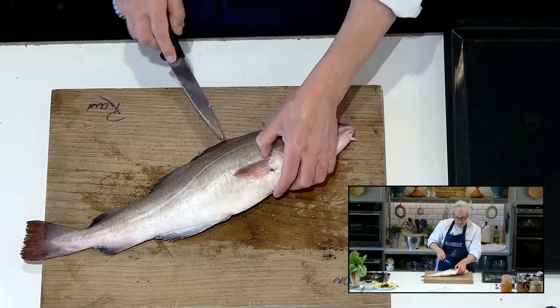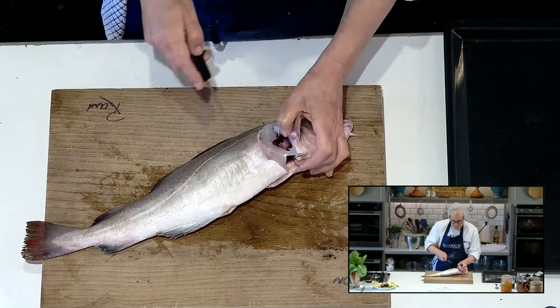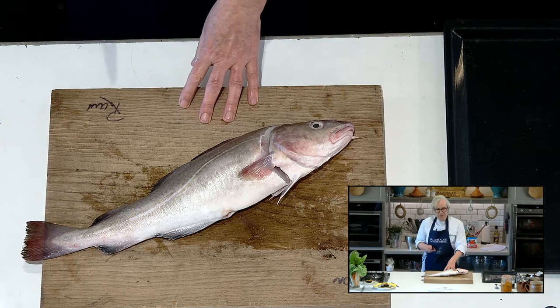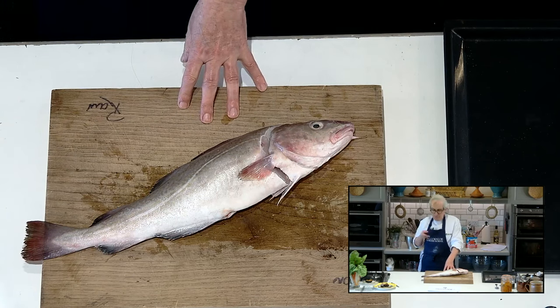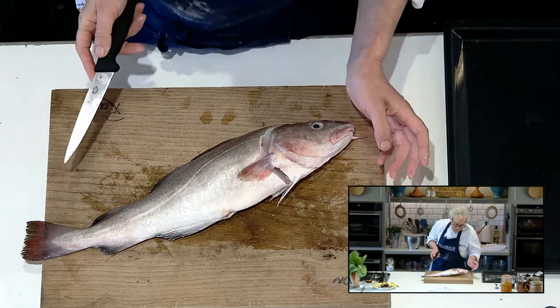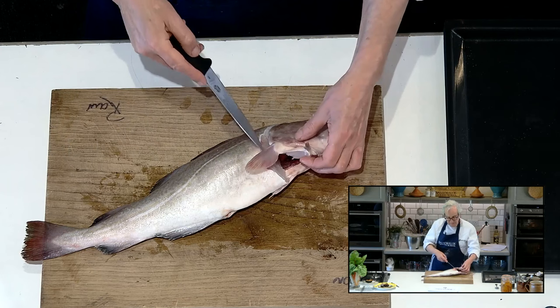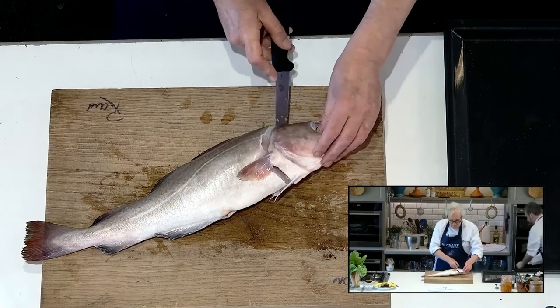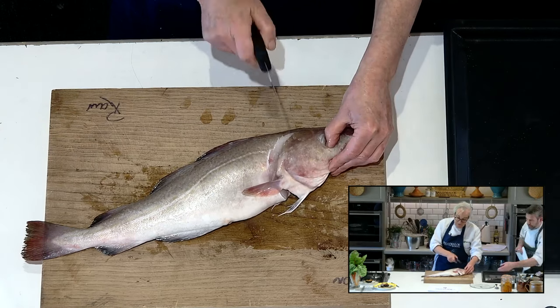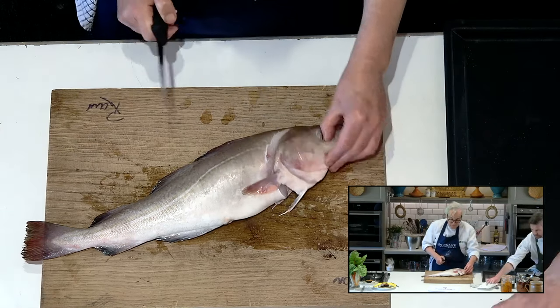Knife held fairly high, in a controlled situation, and cut up towards the head. Remember that when we are boning or jointing a piece of chicken, or carving, or filleting a fish, your knife is always touching a bone — always. If it isn't, you're more likely to do something wrong. So cut in there behind that fin and up towards the head, through the soft flesh.